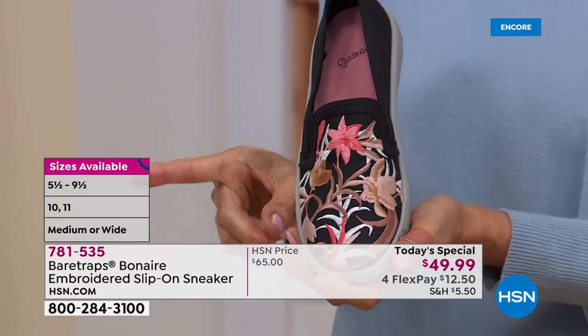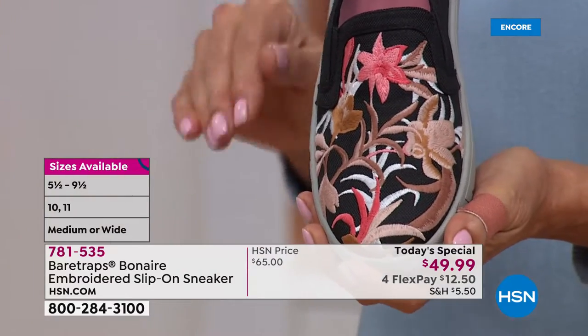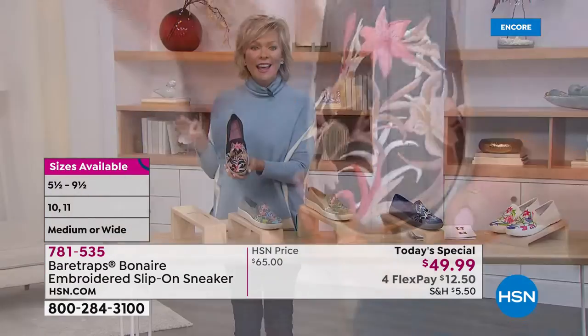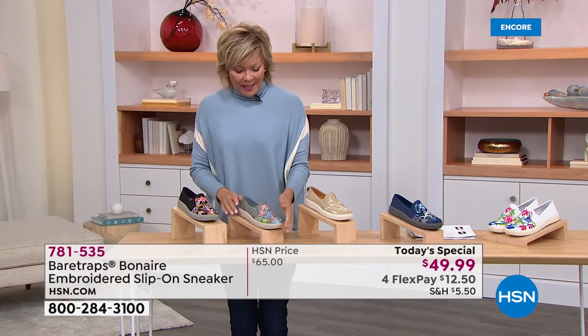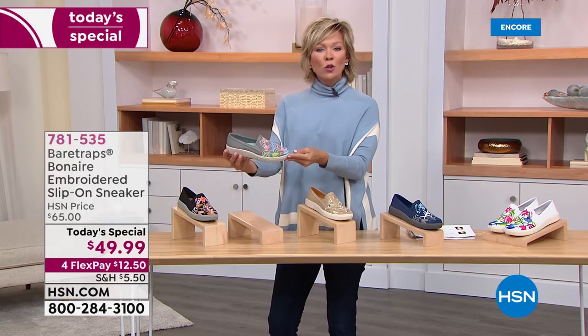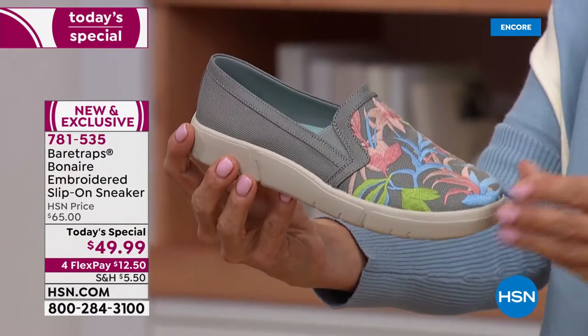By the way, we have sizes five and a half through eleven. We have half sizes between five and a half and nine and a half, and then we have size ten as well as eleven. And medium and wide widths! This is such a pretty one too — it's called Gray Multi, and it's got kind of a green undertone to it, a really pretty color with some softer, blushy tones.